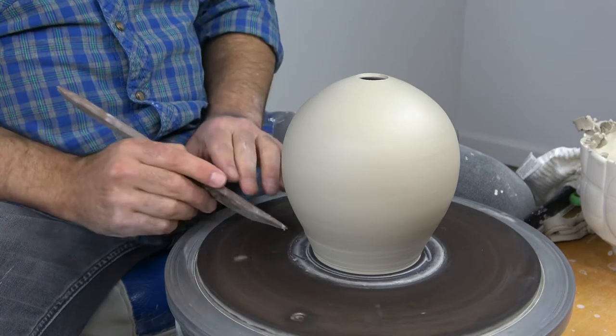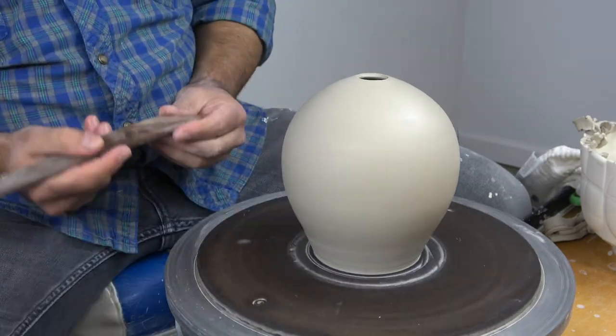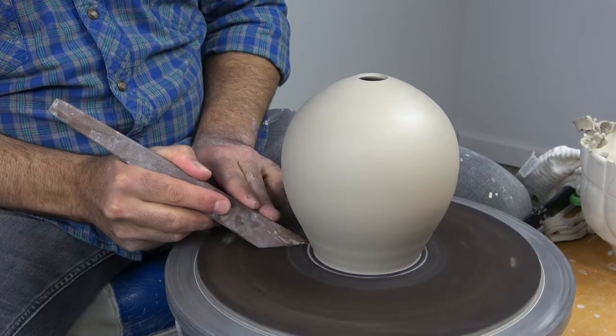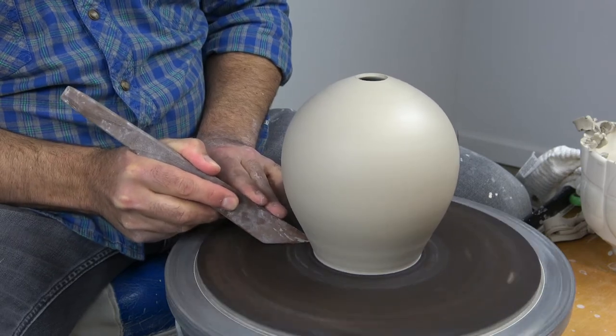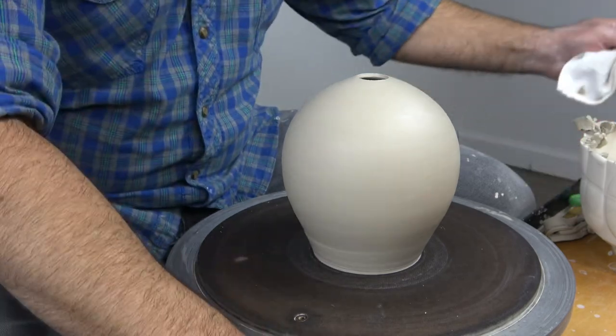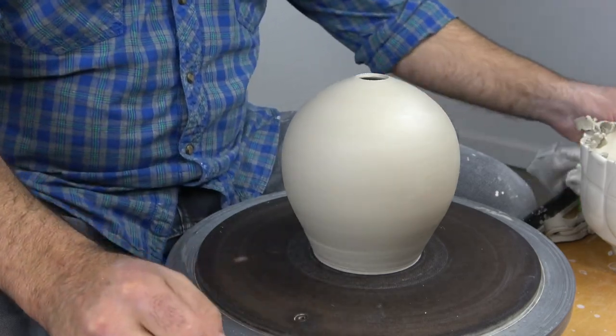Here's a little trick: you can just take your undercutting tool and scrape it against that and remove just about every scrap of material that's in your way.